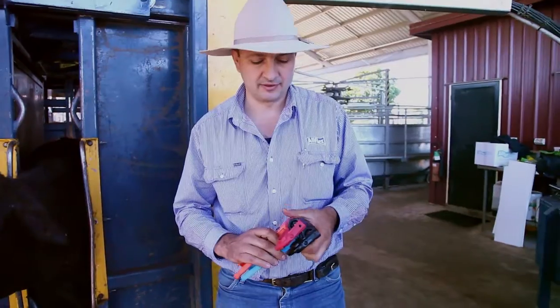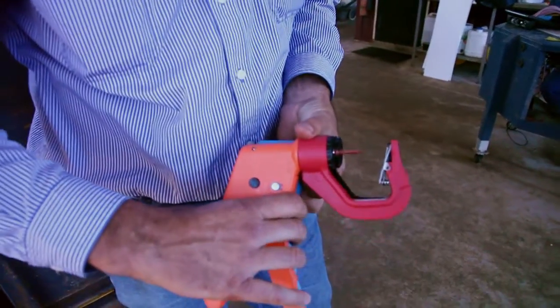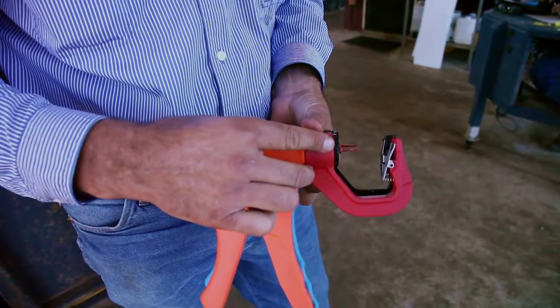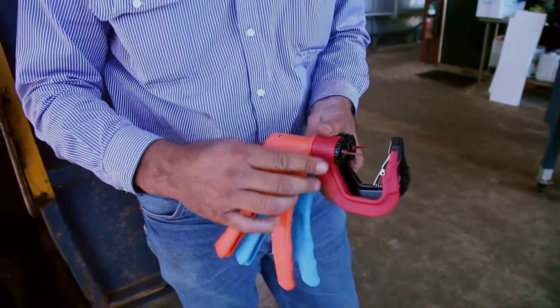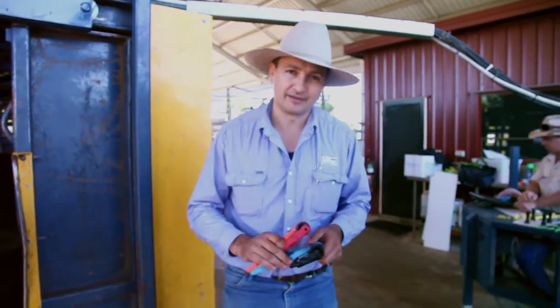There are differences between the two, so if you forget or you're not sure, they actually have a different shank style, a different length of stroke, and a different pin that goes inside here with the spring, and slightly different tension so that the tag is applied correctly. So it's important to use the right one for the right job. I'm going to do the Ultramatic for the NLS tag today.